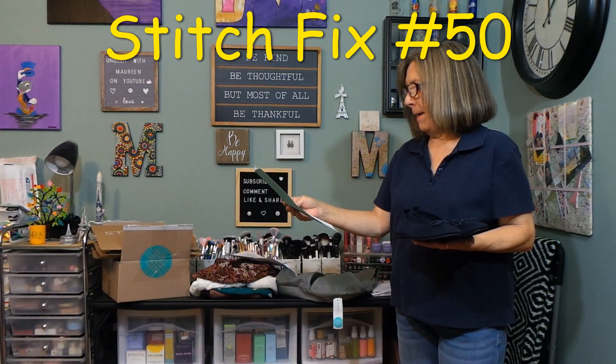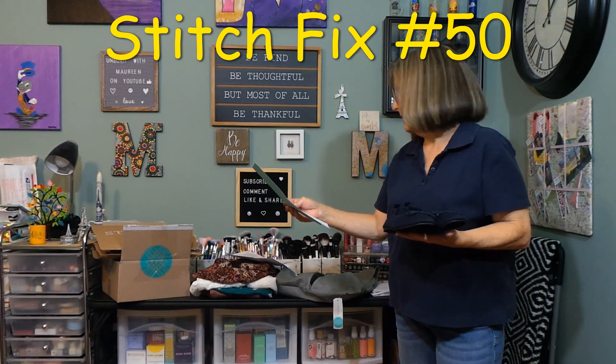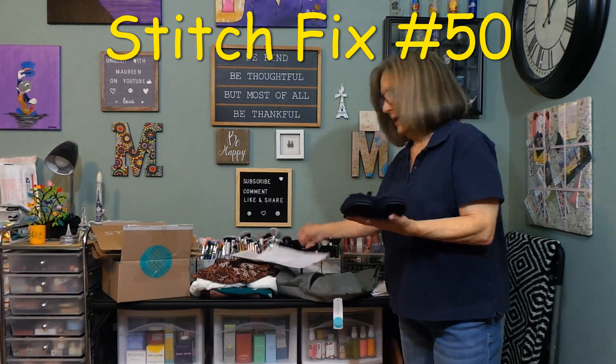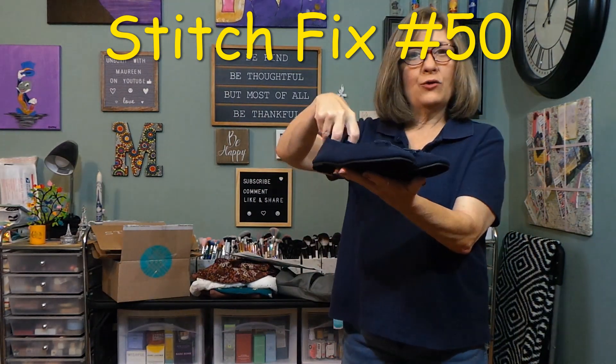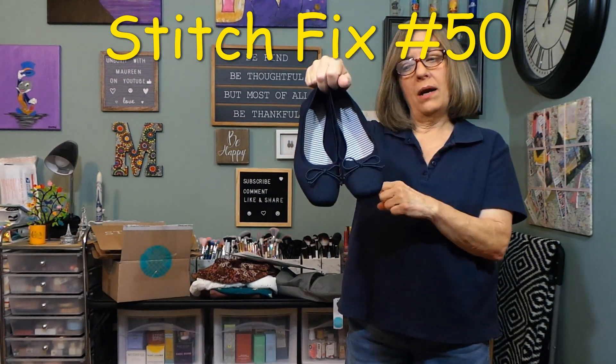I have no idea how much these are. These are navy ballerina flats, size six. These are $59 — that's very pricey. I won't try these on right now, but I'll put these on when I try a pair of pants on.